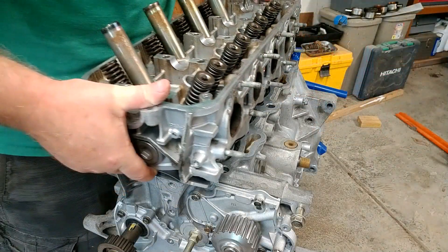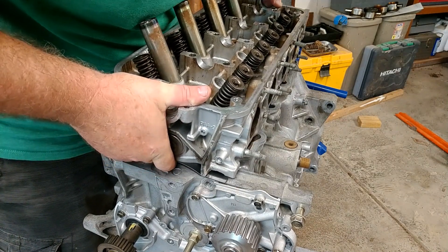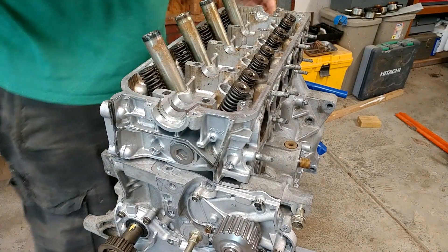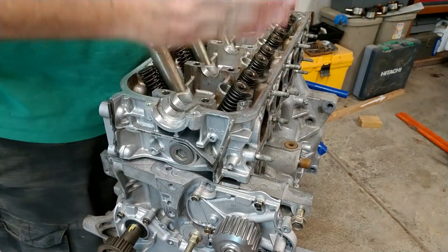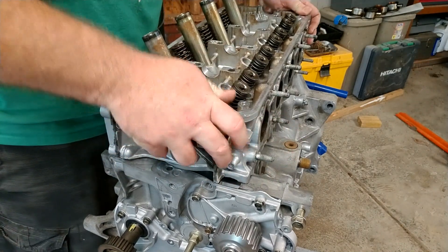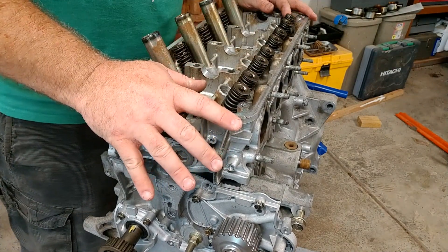That's ready to go. I'm going to pick that up and transfer it over to the block now. That is all ready to go. I'm going to find those locating dowels. Now that I have those dowels in, I'm going to give it a wiggle to make sure that's exactly where it's supposed to be, and we're ready to go ahead and thread the head bolts.